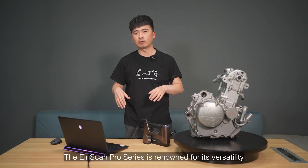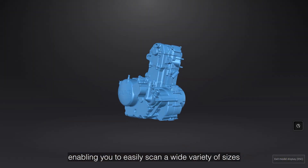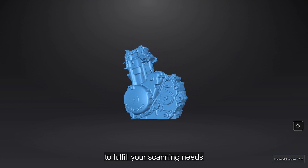The iScan Pro series is renowned for its versatility, enabling you to easily scan a wide variety of sizes to fulfill your scanning needs.